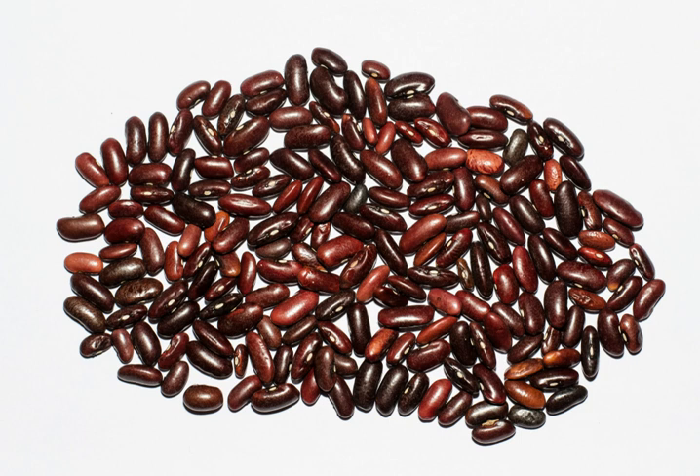There are different classifications of kidney beans, such as red kidney bean, also known as common kidney bean, rajma in India, and sirk lobia in Pakistan.